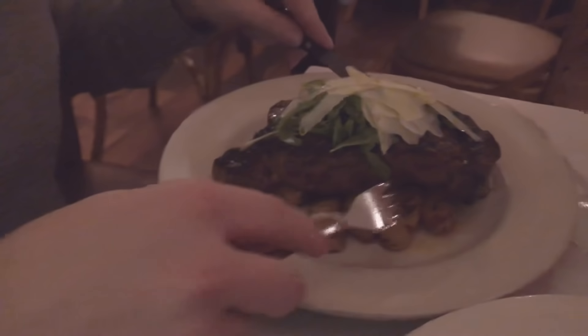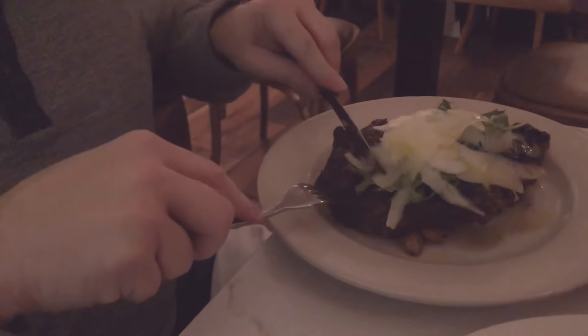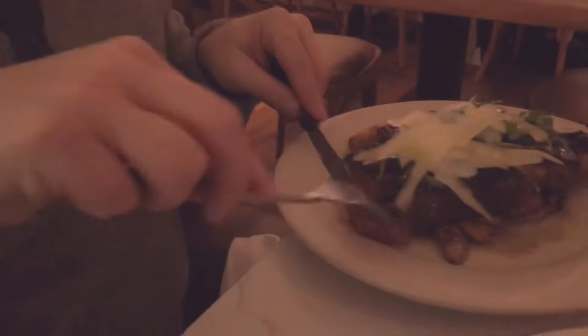Hey guys. I got the steak. I have never had the steak here. I'm very excited, I don't even know where to start. I think we've tried all the pasta here, we've tried everything, but we never had the steak. We were sitting at the bar one night and somebody had ordered the steak and it looked incredible. Perfectly cooked — I hope you like medium.